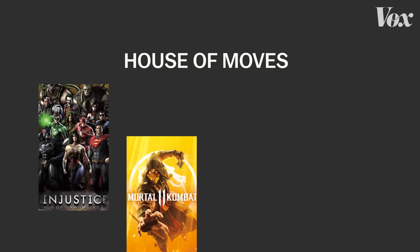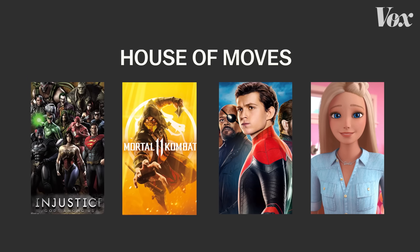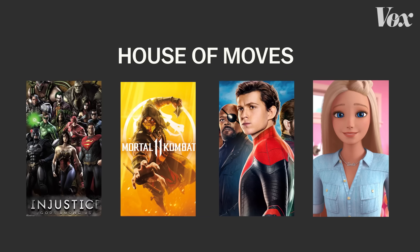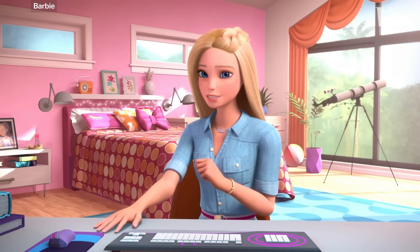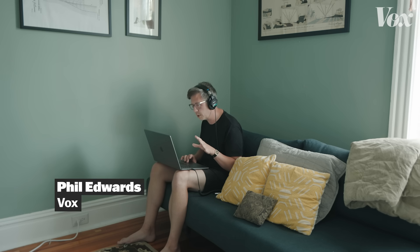Jimmy Corvin directed business development for motion capture studio House of Moves for about 10 years. They've worked on everything from the Injustice series, to Mortal Kombat, to Marvel movies, to Barbie's vlog. Is it more common in high-end stuff to always use optical rather than sensors? For the foreseeable future — and I'm sure there's somebody at one of the inertial companies that will correct me on this — in all of our testing, optical motion capture is submillimeter accurate.